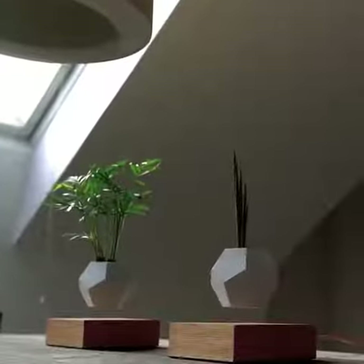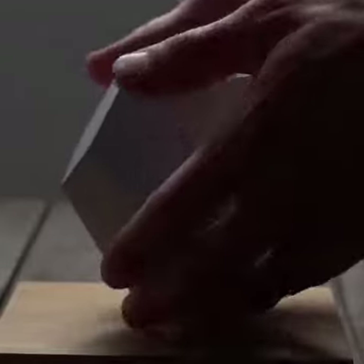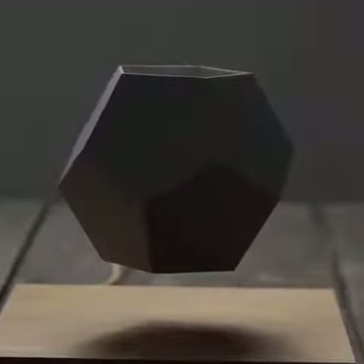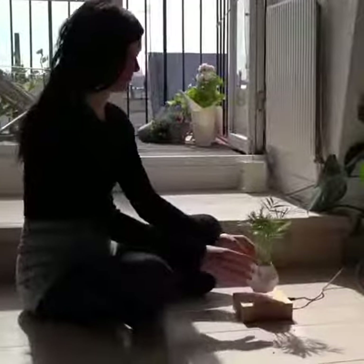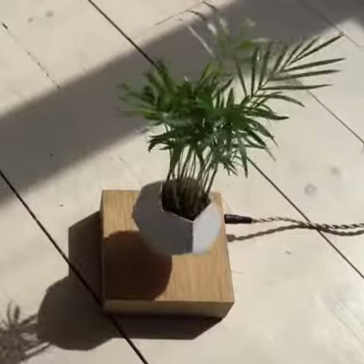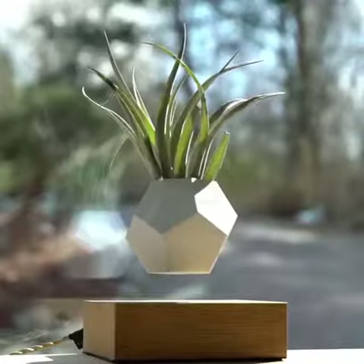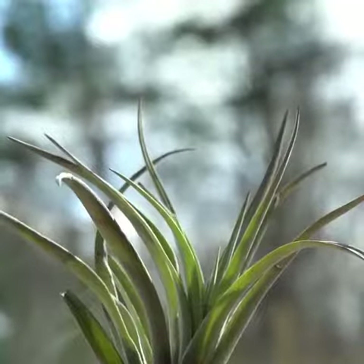Levitating plants. What's so cool about magnetism is it's a force that we can't see, but we can feel. We're levitating the plant from the ground, in mid-air, and rotating so that it gets sunlight from all different directions.